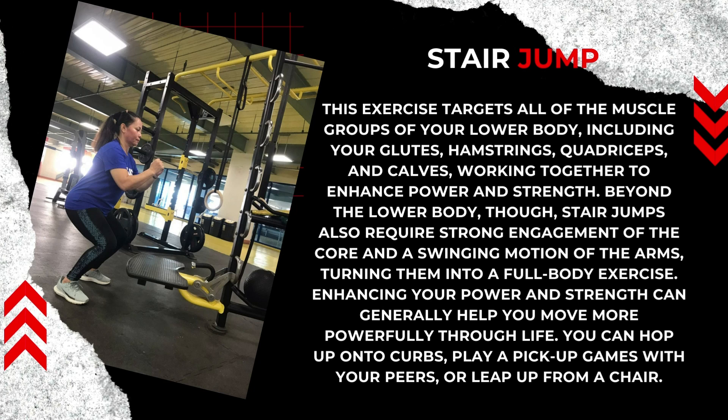the stair jump also requires strong engagement of the core and a swinging motion of the arms, turning them into a full body exercise. Enhancing your power and strength can generally help you move more powerfully throughout life — you can hop up onto curbs, play a pickup game with your friends, or leap up from a chair.